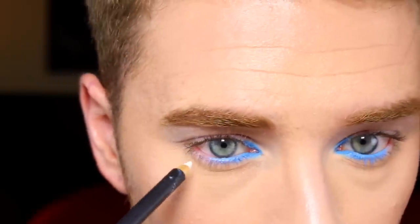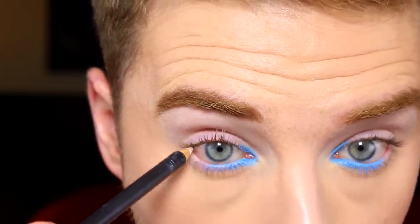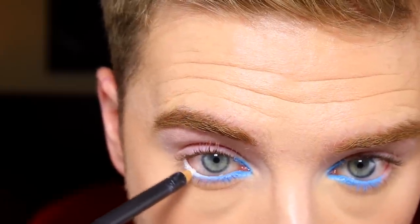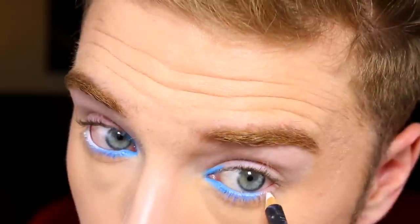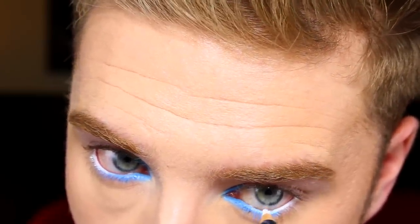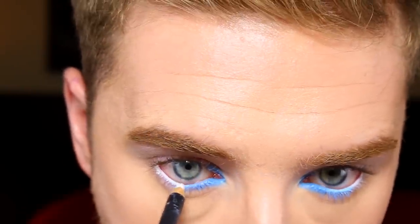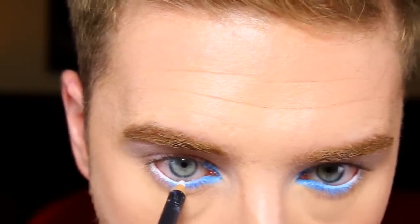Next we're going to take the chromographic pencil in white. If you don't want to use the chromographic pencil, there are tons of other options — you can use something from Urban Decay or similar. You're going to go from the outer corner and work back in, and then blend the two colors together.